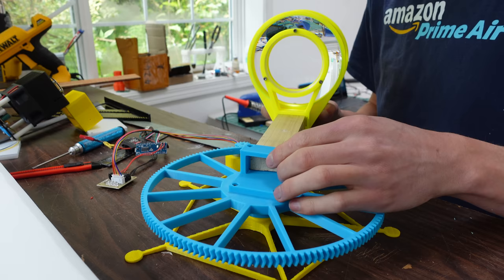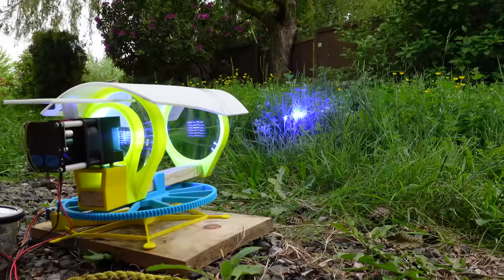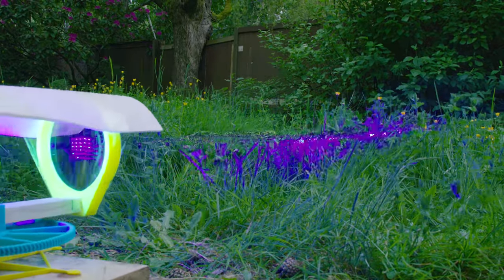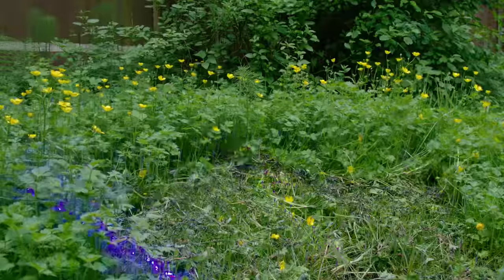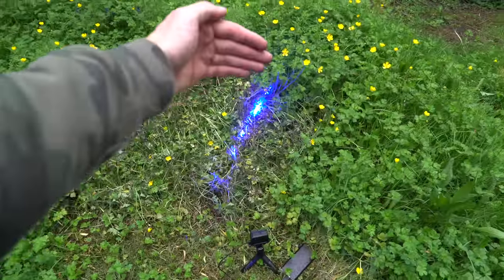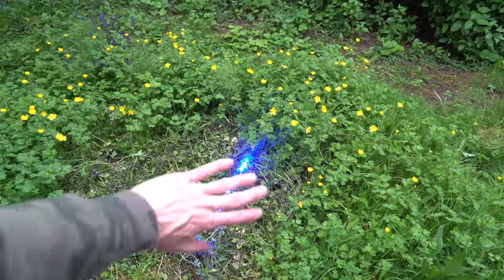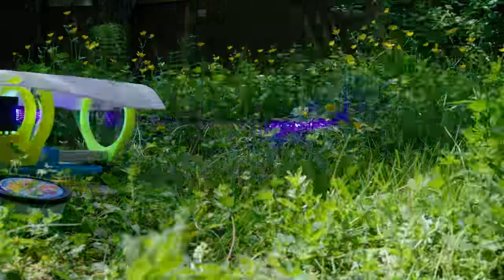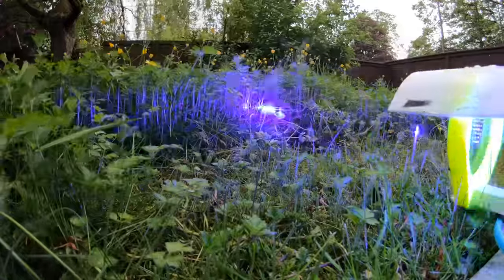I mounted the whole assembly to a similar pivot mechanism as before, and with that it was ready to cut some grass. I let this thing run rain or shine — it didn't seem to make much of a difference in performance. With the wider beam, this one obviously doesn't have as much acute cutting power, but since it's really wide it does just heat up more of the grass for longer. I let it run for a few days and slowly but surely it leveled out the grass. It still had the problem of cut grass falling into the beam and stealing energy away from cutting new grass. But despite this, it seemed to be just about as effective as the narrow laser.